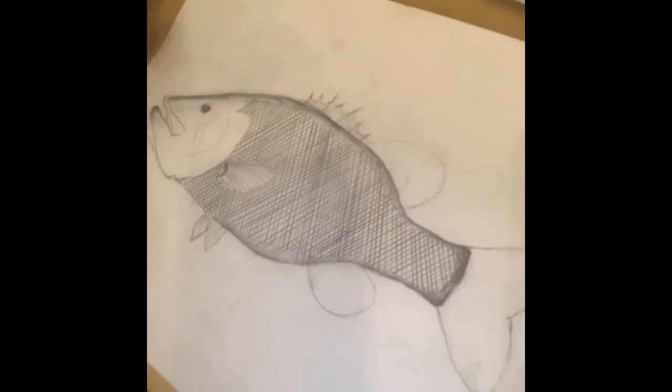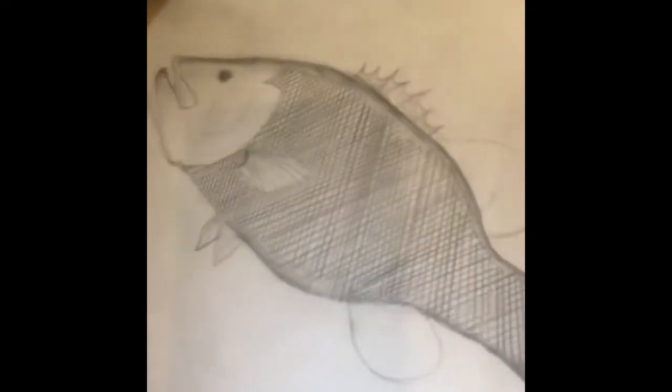I think it looks pretty good. I shaded the outline, and I'm probably gonna do some shading right here to make it look like it has a big stomach, you know, like pre-spawn. I'm probably gonna erase this right here to make it look like a reflection or something, and just keep going with it.